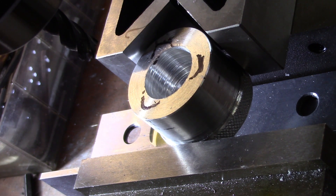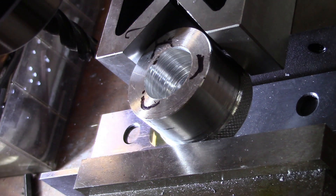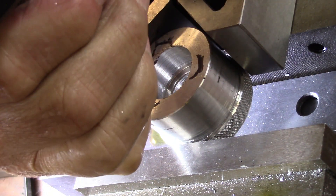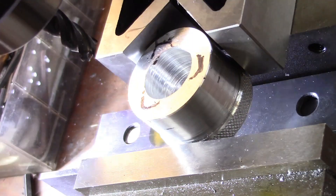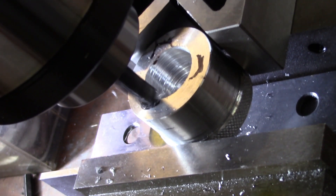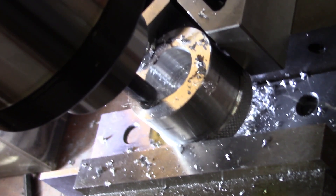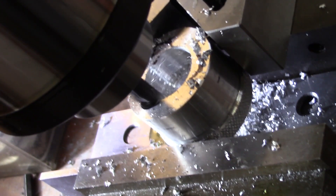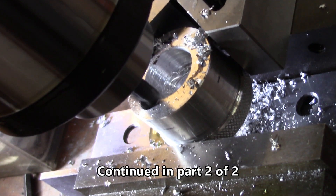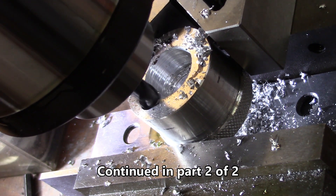Alright, that already fairly close. I've got to change the speed — I've got it in low gear; I've got to put it in high. Alright, we're in high and away we go. Alright, that looks like it's probably deep enough.